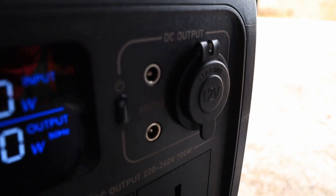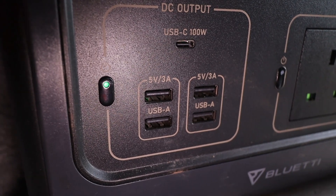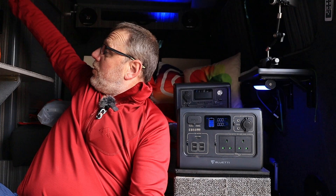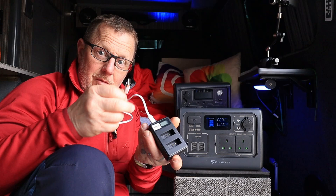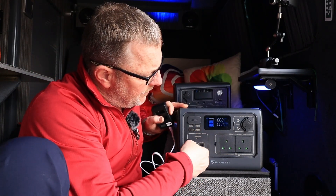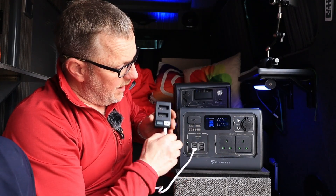We've also got four standard 5 volt 3 amp USB-A sockets. Your USB will just plug straight in. So you'd have your little charger, like my M50 charger, put that into one of these sockets, switch the power on, and you've now got power on your device.